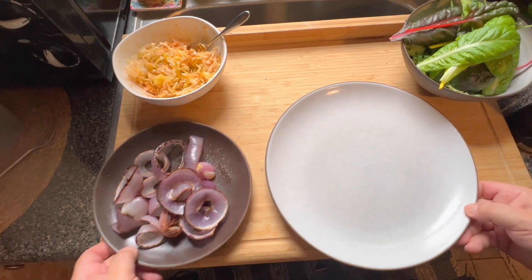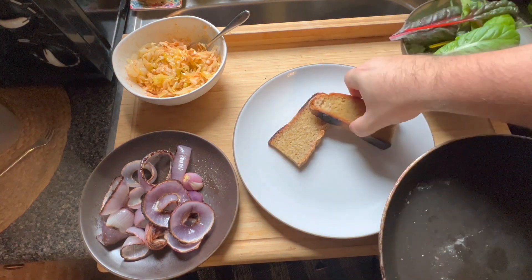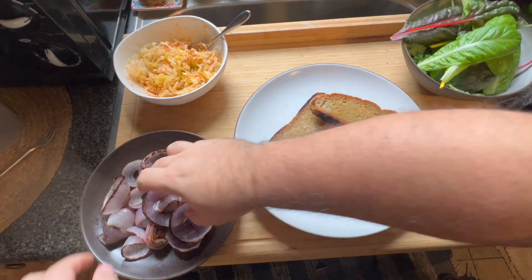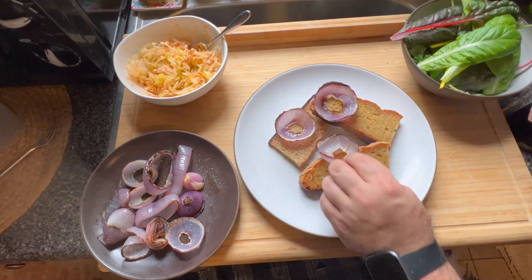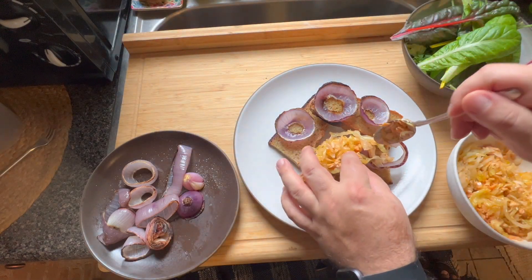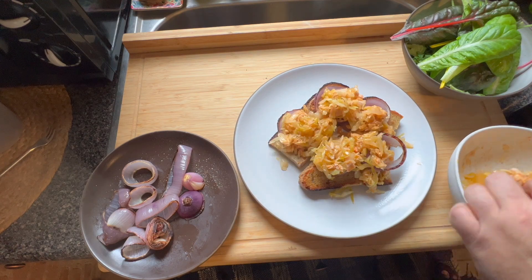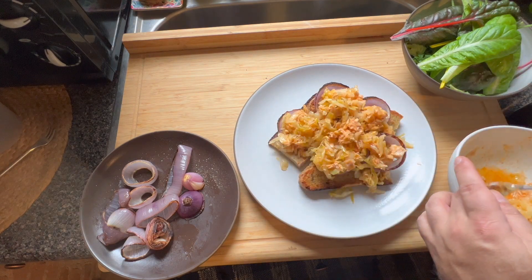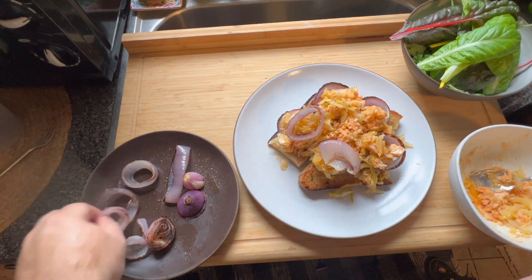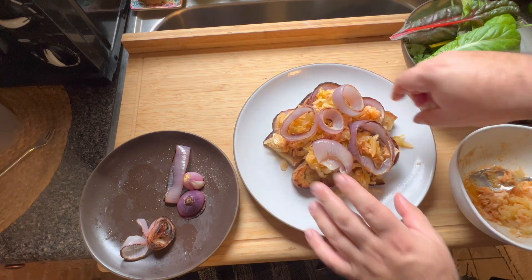Now we're going to plate everything. Take your plate, take your toasted bread slices and just shingle them around — beautiful. Take a bunch of the beautiful onion rings and lay them down, then the tuna underneath, then some more onion rings on top. You're really just letting that bread on the bottom be the foundation and letting it soak up all those juices.